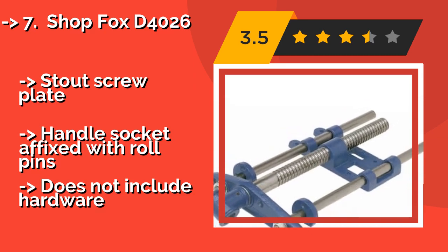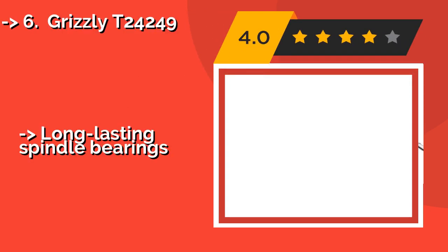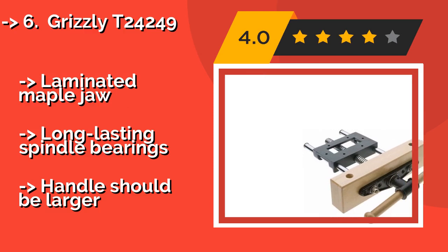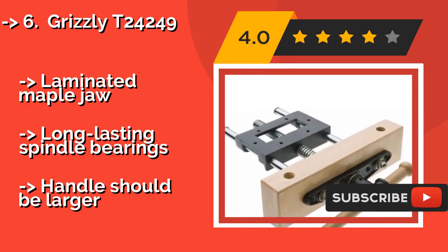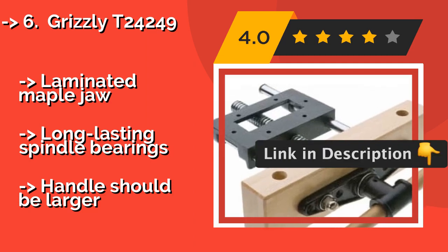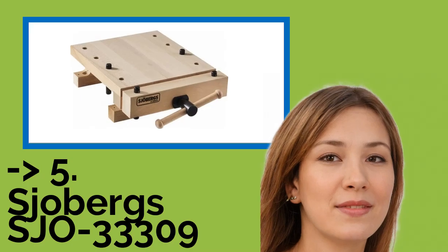The seventh one is the Grizzly T24249. Given the size of the clamps and because it mounts at the front of the bench, the Grizzly T24249, approximately $159, tends to get in the way less than tail-mounted models. It is a bit pricey but makes a prudent investment for dedicated woodworkers. It features laminated maple jaws and long-lasting spindle bearings, though the handle should be larger.